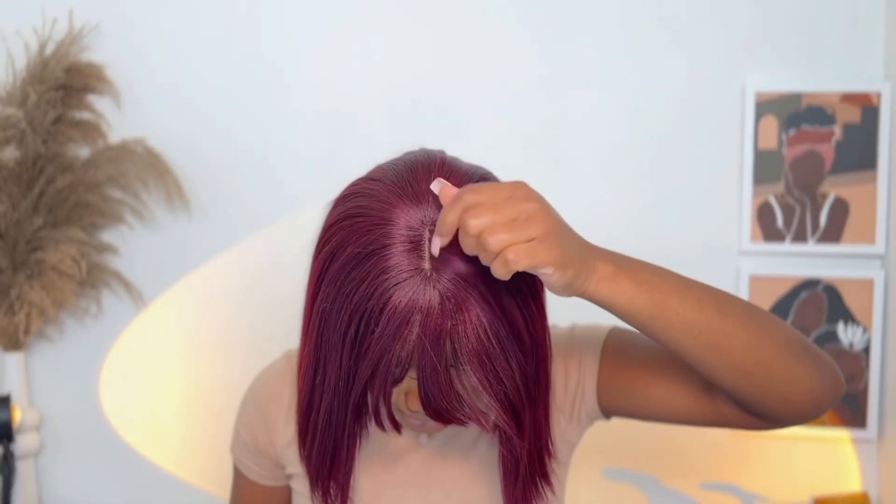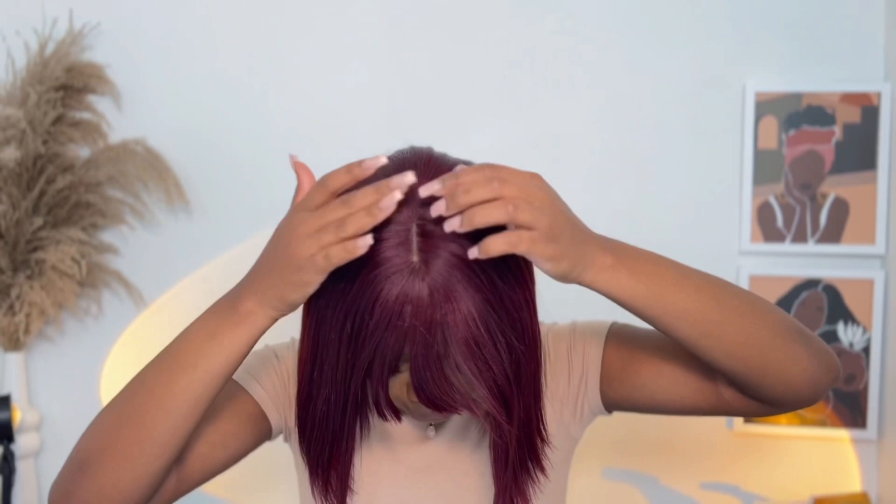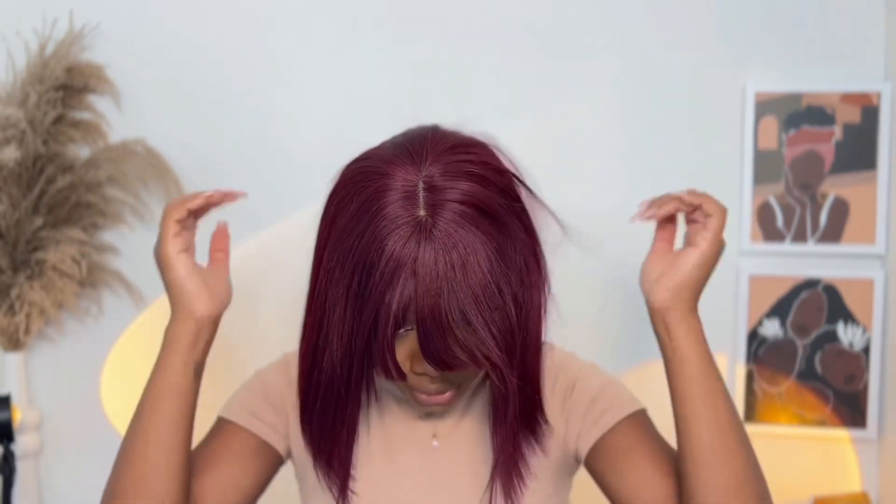The unit is super pretty. I love the color and the texture because this is the texture of my natural hair. Let's go ahead and finish this up super fast so we can style the unit. They added lace at the roots at the top just to make it look more realistic and more natural.